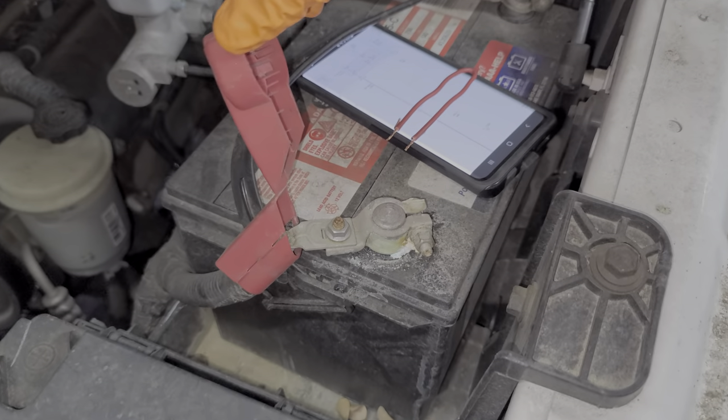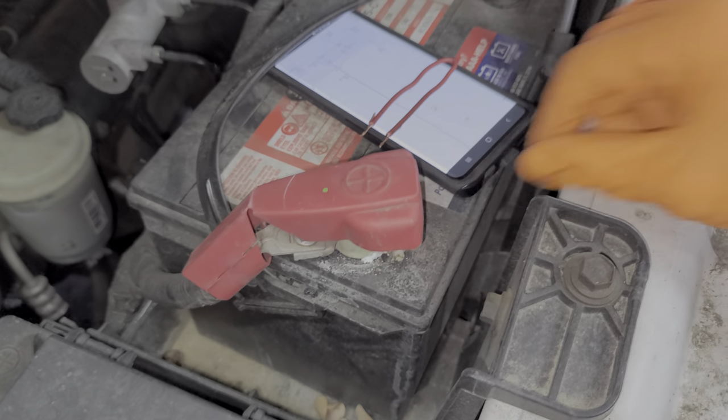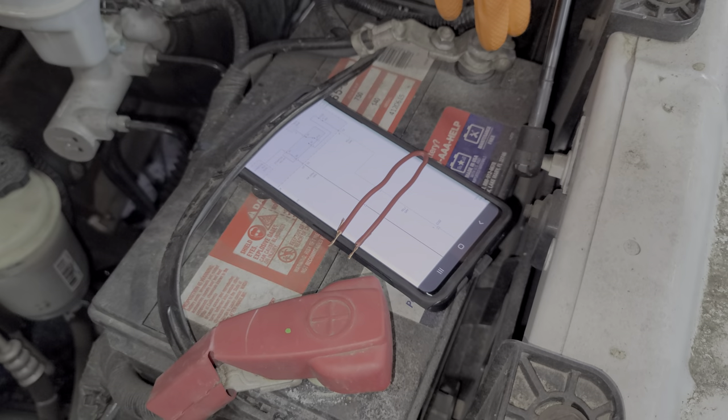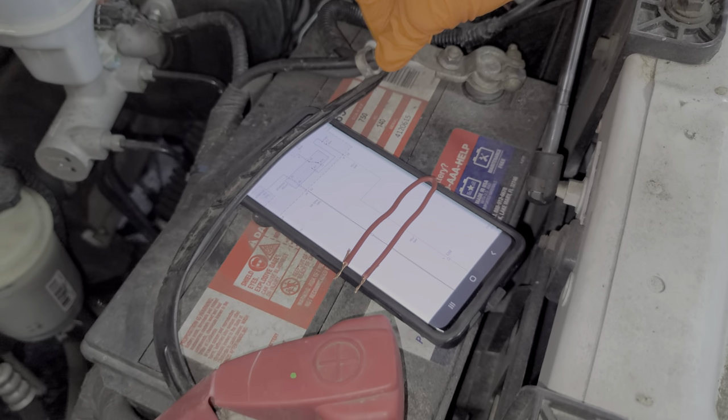While we're right next to the battery, go ahead and check and make sure that your connections are clean, tight, and free of corrosion. This particular battery is the wrong battery — the terminals are on the wrong side, which is why it's all mangled up here.